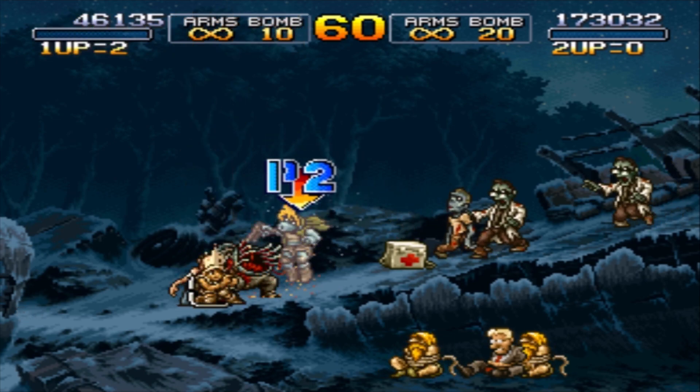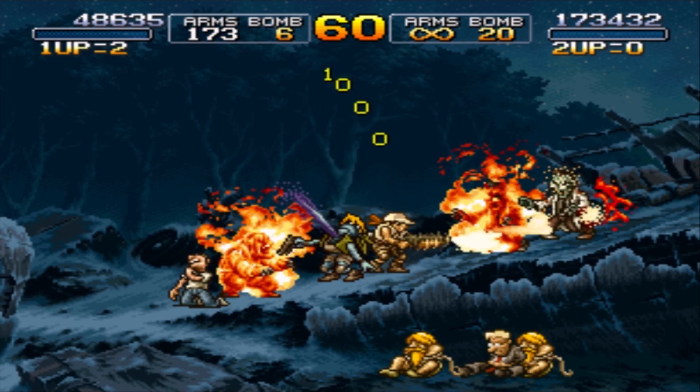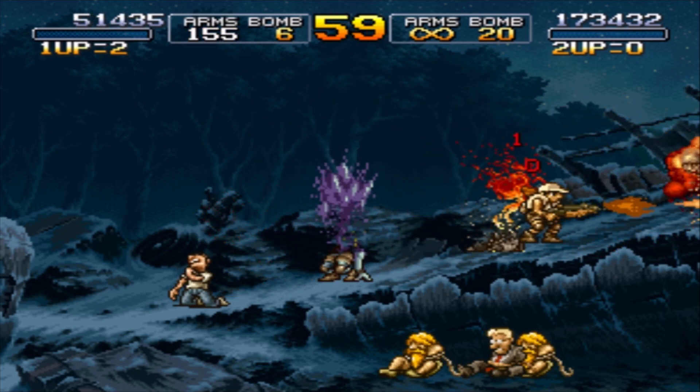In my case it was on the pricier end — it was around seven dollars. But many others have said it's around five dollars.